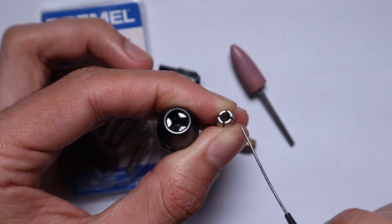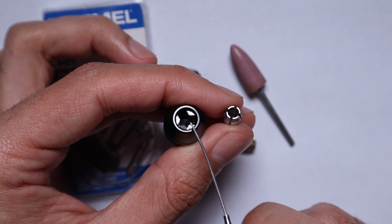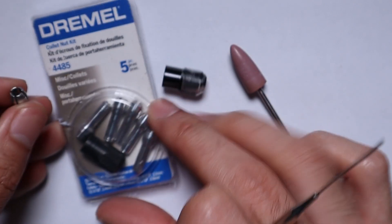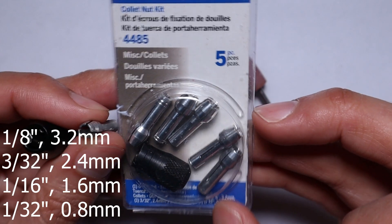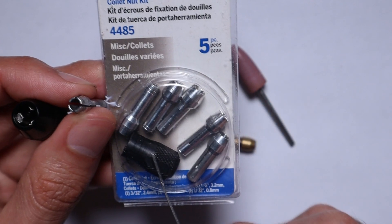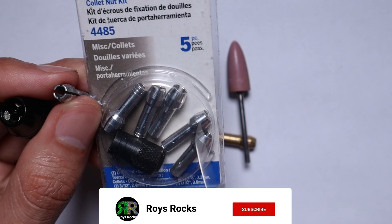Now if we go to adaptability: these chucks are adjustable, meaning they can fit a range of shanks. With collets, what you've got are kits like this - a five-piece kit with a bunch of different size collets for different size shanks. They all fit the one Dremel piece with the nut as well. This one comes with a nut - I haven't broken a nut before, so you can keep using your old one; they just lose their paint over time.